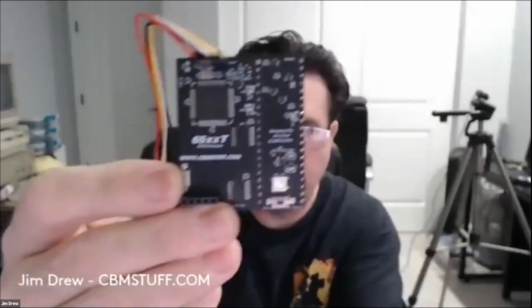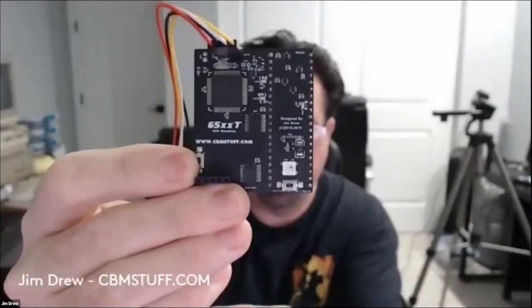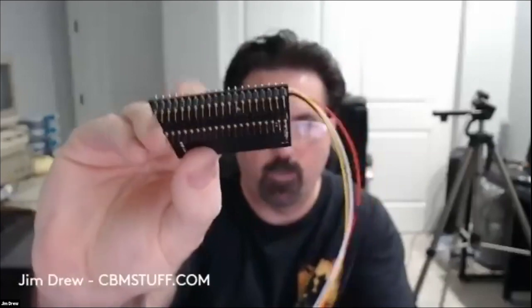One other thing I wanted to give a quick mention on: when I signed up for K-Fest, I was working on something else for Apple. It's a little board called the 65 Double XT. It's actually a 48-megahertz 6502 emulator, something I'm tinkering with right now for Apple II support. It also does diagnostics, so you can test out your Apple or any other computer.